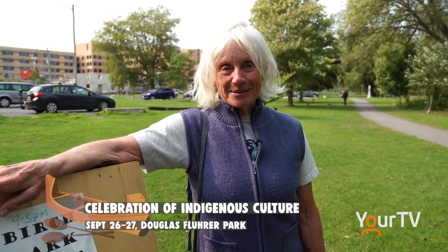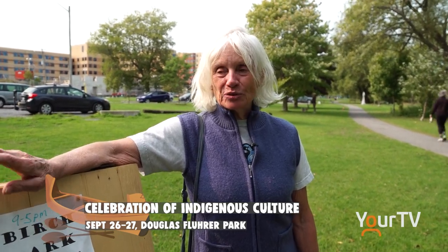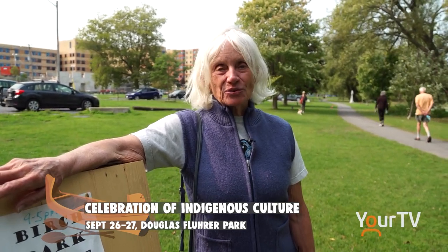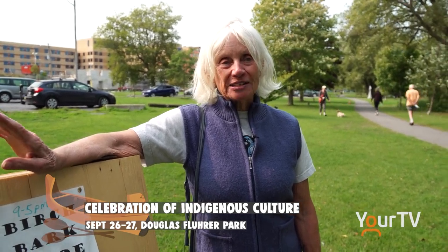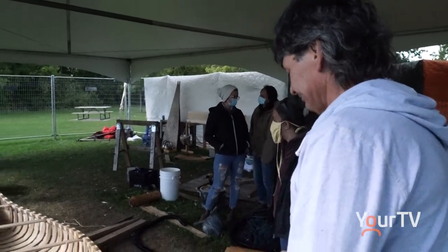On the Sunday we're partnering with True North Aid, a wonderful organization who sponsor an Indigenous girls hockey team up north. They will be organizing a Truth and Reconciliation Walk, and we will have workshops involved with the water because it will be International Rivers Day. We will also have the opportunity for people to get out in birch bark canoes, so we hope to see you.